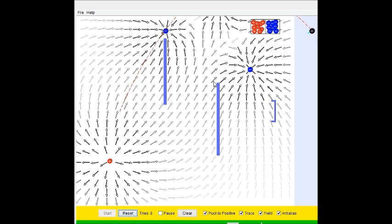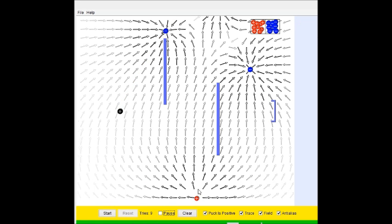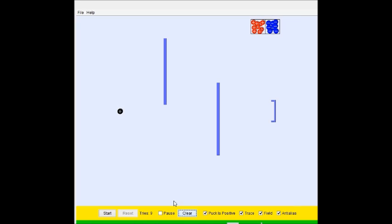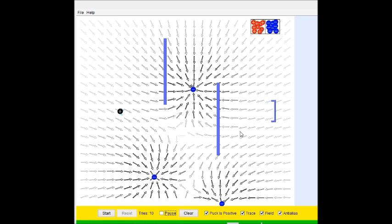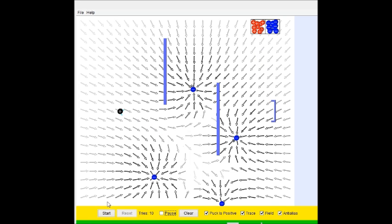Oh! What? What if we get rid of this? I don't know how to do that. Do we have to clear it every time? That is poor game design right there. Let's see, how is this gonna work? Ooh! Oh, that is interesting.